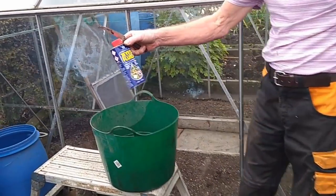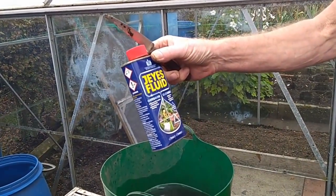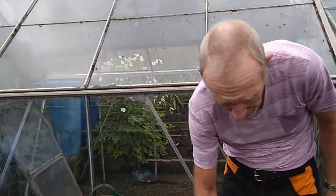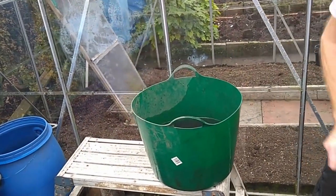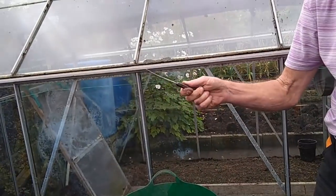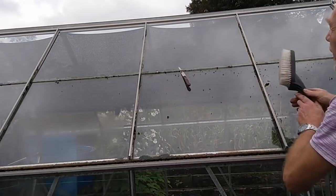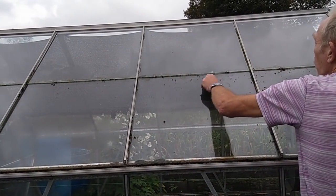All Joe does is a big slug of Jeyes Fluid into the cold water. But prior to that, I've just got this molecular old knife that I can get under there between the pane — a thin bladed knife I've already got.